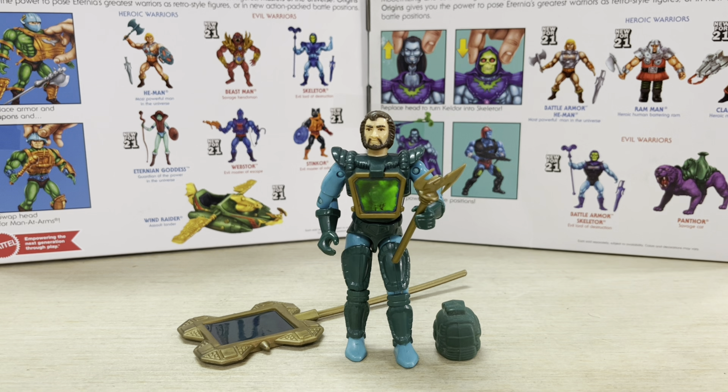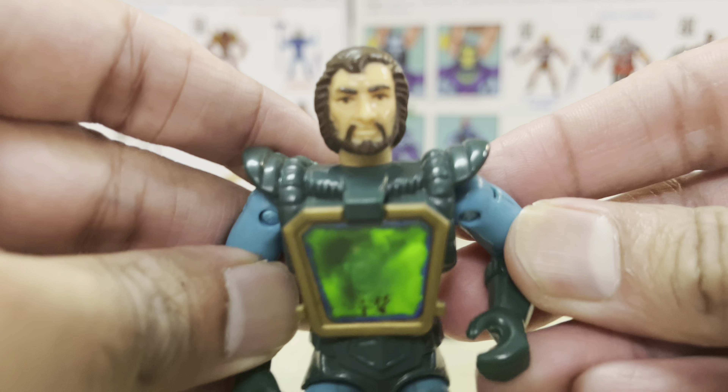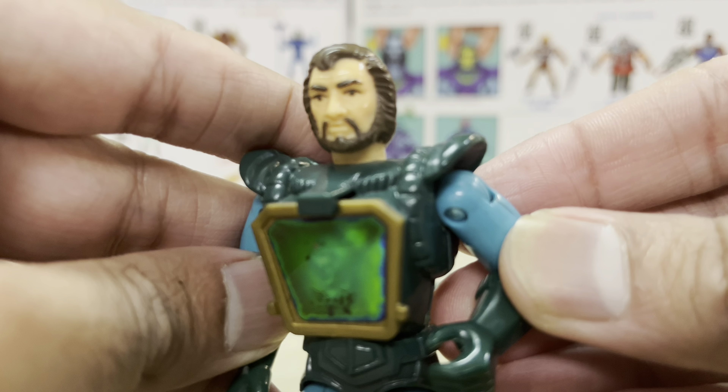Hey, what's up guys, Ken here from the Retro Toy Escapades channel Malaysia. Thanks for joining me today as we take a look at the Evil Dark Storm from the Visionaries — Dark Storm being the leader of the bad guys, the Darkling Lords. The Visionaries had a short run in syndication on TV in the late 80s. I believe it was 1988 when I remember watching the show, and it was just really short-lived with a small run of toys, action figures, and vehicles — not a lot in the catalog.